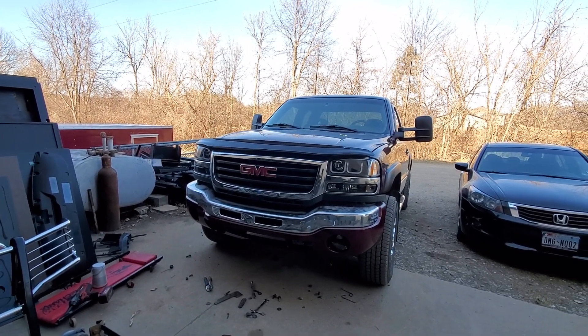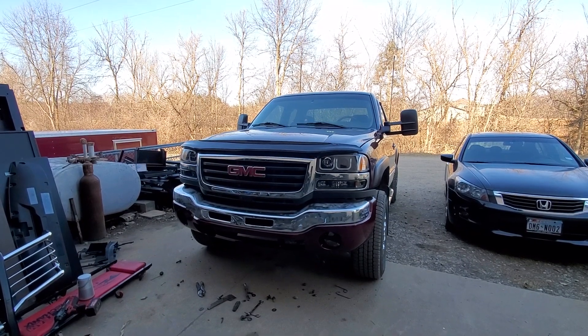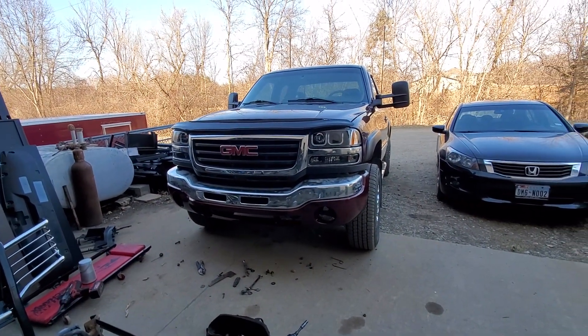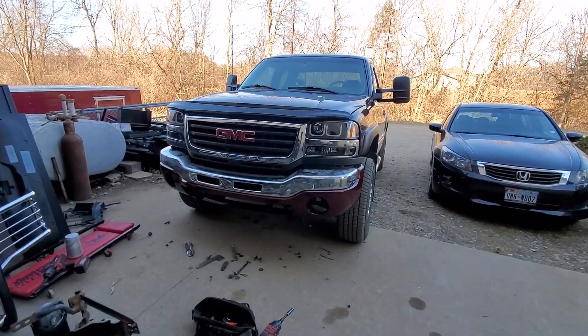Hope you guys like the new bumper upgrade. I'll like it a lot better when it's actually mounted on the truck and not going to fall off, and when the brush guard can actually be on. But stay tuned for more. Thanks for watching. God bless.